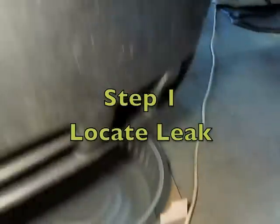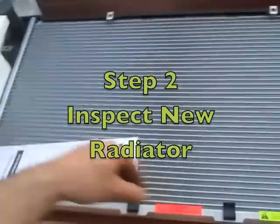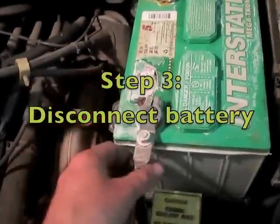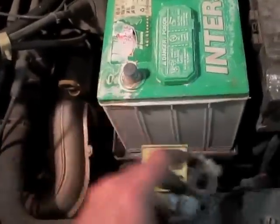I have a leaky radiator here and I'm getting a drip. I'm going to get in here and replace it with a new radiator installation. This radiator cost me $189. I've loosened up my negative terminal with a 10 millimeter wrench and taken that off.